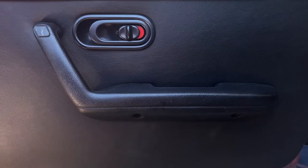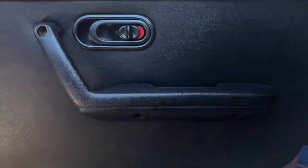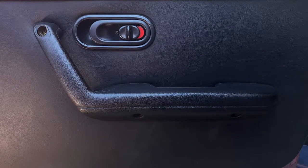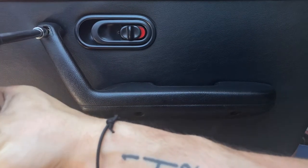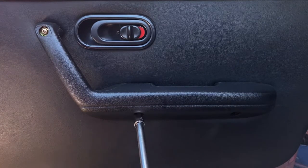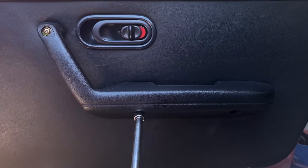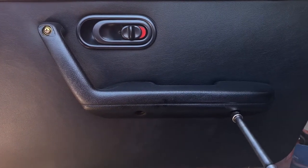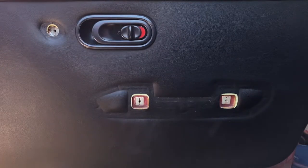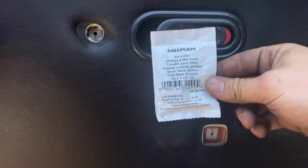The first step is to pop this off here. Inside of that we have a Phillips number three screw. And down here we have another one — so there are three Phillips number three screws altogether. And just like that you have it off.